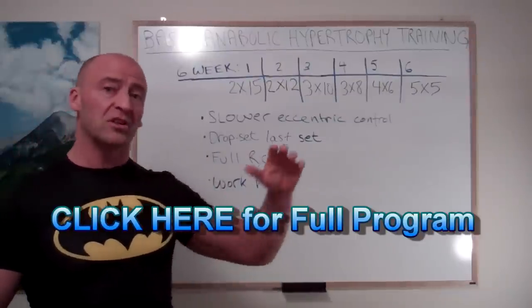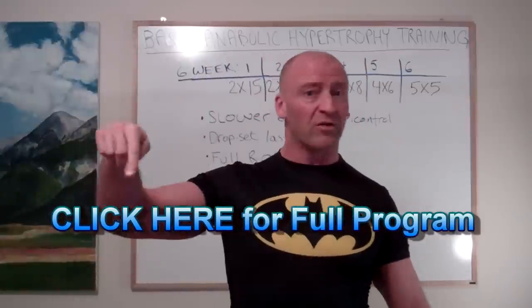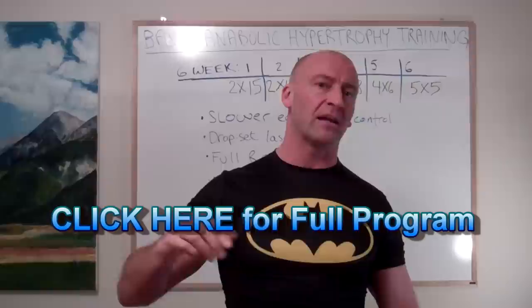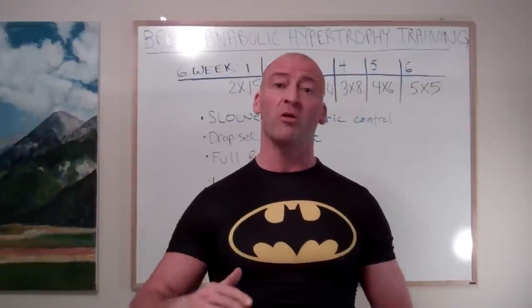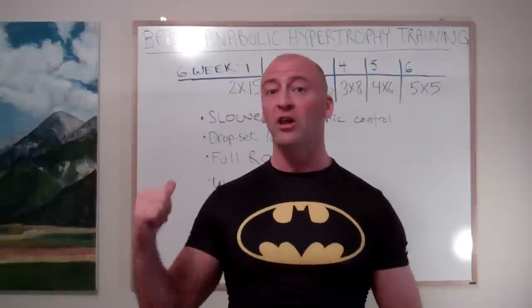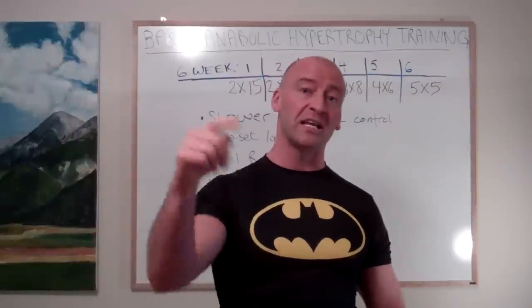I'm going to post the link to the program down below and right here on screen — definitely go check that out. That will explain everything in the program in full detail. Next video I'm going to show you a full video tutorial of all of the exercises in this program, so stay tuned for that.